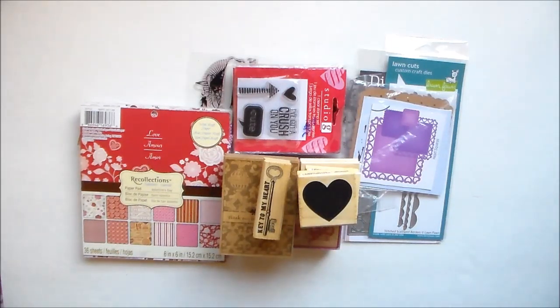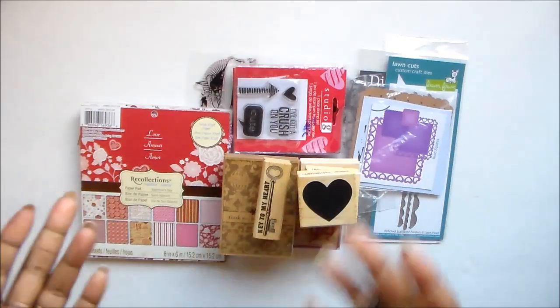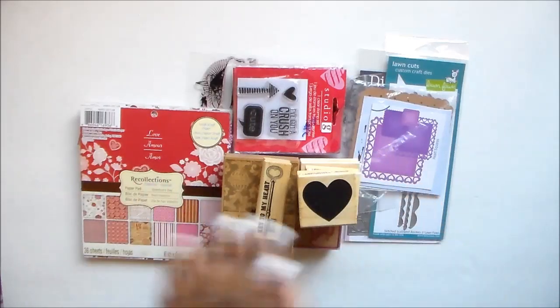Anyway, as you all know, today is Use Your Stamps Monday. For those who don't know or are new to my channel, Use Your Stamps Monday is an ongoing monthly challenge that I've created to get us to use our stamps more. I have a friend and partner who is Kim — she's Kim Possible here on YouTube — and I'll have the link to her channel in the description box below, as well as how to play along with us.